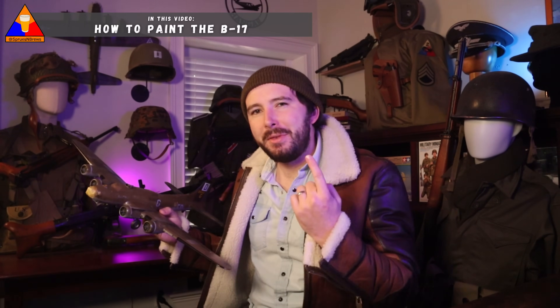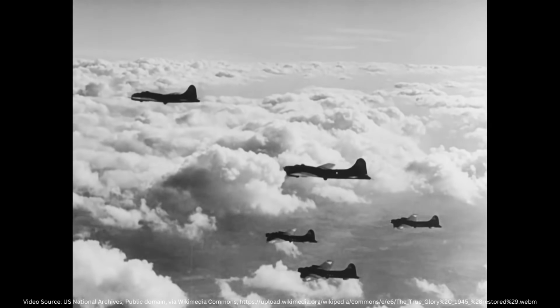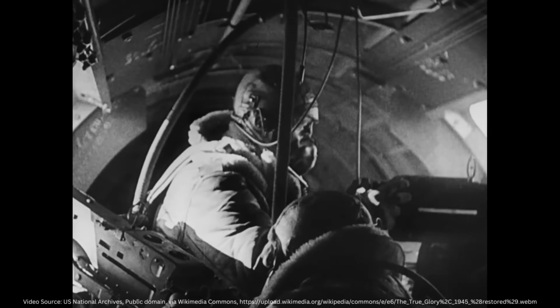Hello my friends, Hank here, and today we're going to learn how to paint up this iconic aircraft, the Boeing B-17. The Flying Fortress is one of the most recognizable warbirds of all time and has become synonymous with the United States Army Air Force during the Second World War.